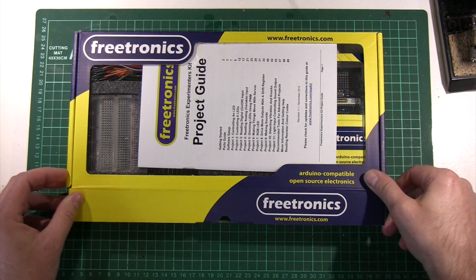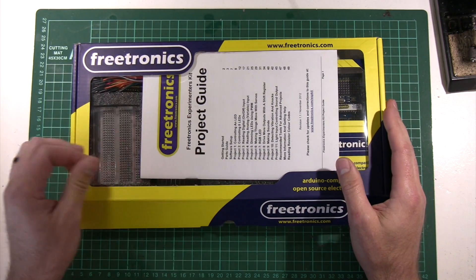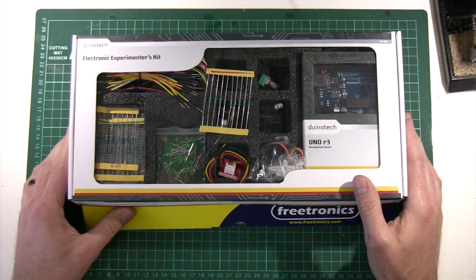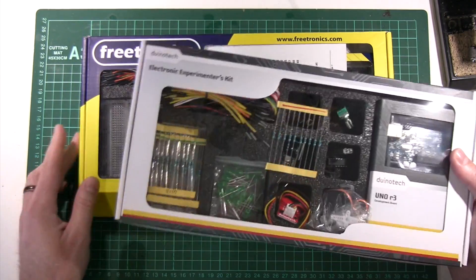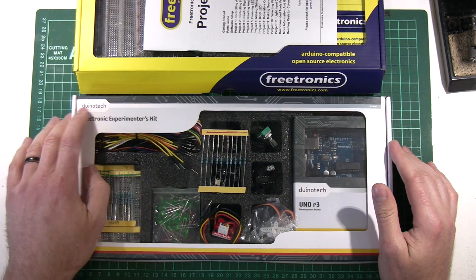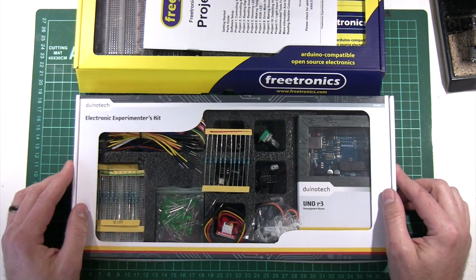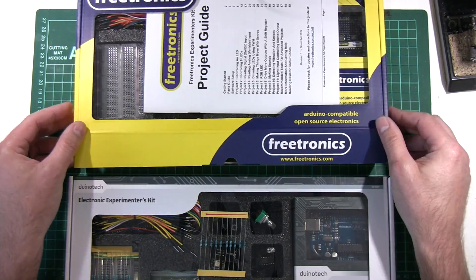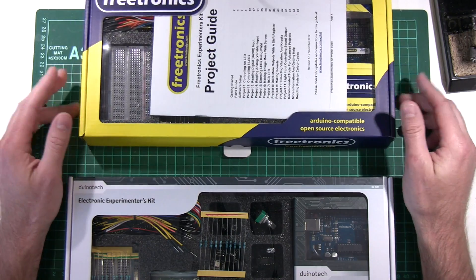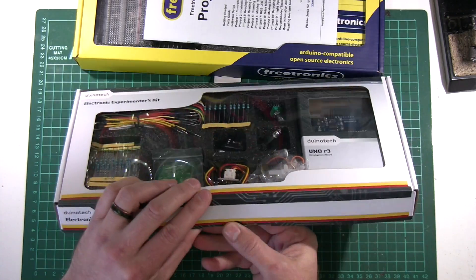Now that is something that we've been producing for quite a few years now, and many thousands of these have been sold through our resellers, including Jcar stores. And then just this morning I saw this. Look familiar much? So this is not ours. Arduino Tech is a brand that's owned by the company that owns Jcar — so this is basically a Jcar in-house brand. And what they've done is taken our kit and sent it off to someone in China and said, we want you to copy this.